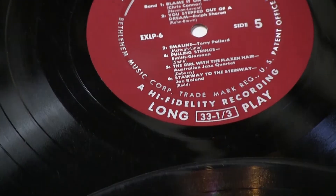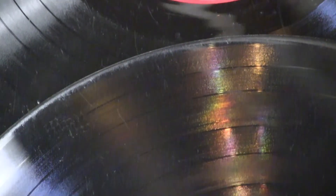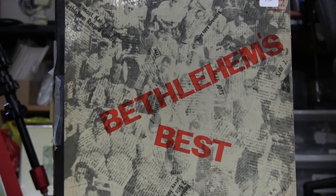Let's start with about 10 seconds of an unedited jazz tune, followed by the Click Repair version.